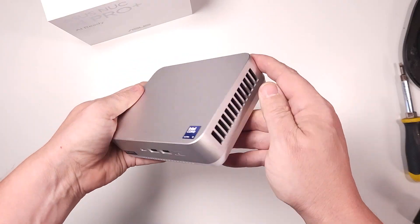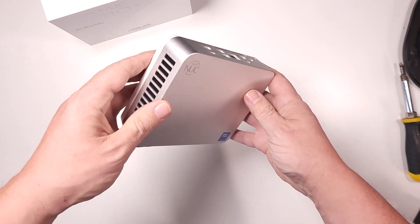Hey there, thank you so much for hanging out with me for a few minutes today while we talk about the new ASUS NUC 14 Pro Plus — that's a big name for a little device. ASUS did send this over for me to check out and share with you, but no money exchanged hands and they won't get to see this video before you do, so just wanted to get that out there for transparency's sake.